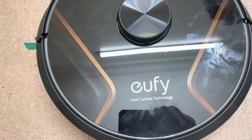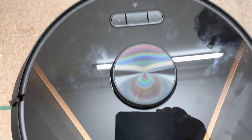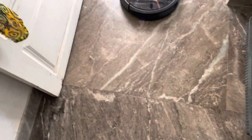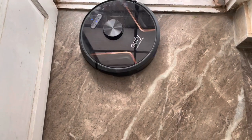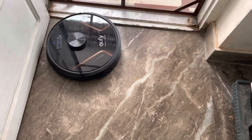This is the final look. This button is on and off, this one is the charge, and this is the settings. This is the mobile set, and this is the main map.